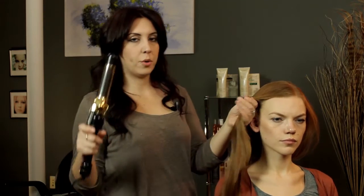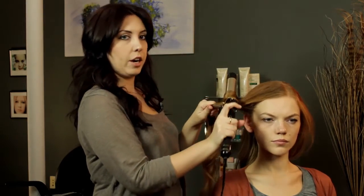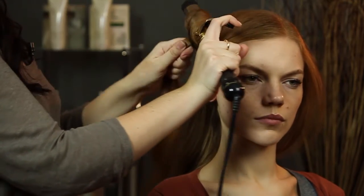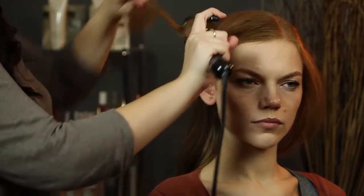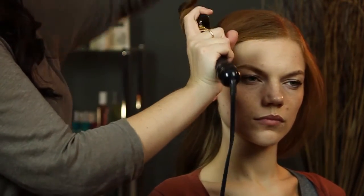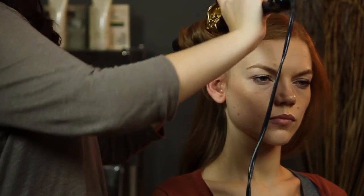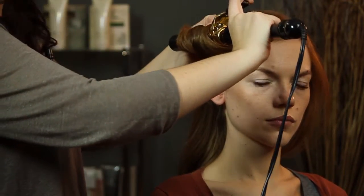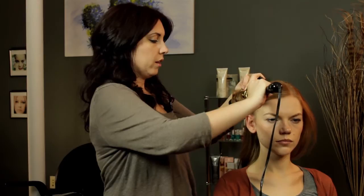And we're just going to wrap the hair around the barrel of the curling iron, and you're going to be twisting the hair at the same time. This way all the hair gets heated evenly and it gives the hair a bit more of a natural look. Just hold it for a few seconds, especially if your hair is really long — it'll help to make sure that everything gets equally heated.